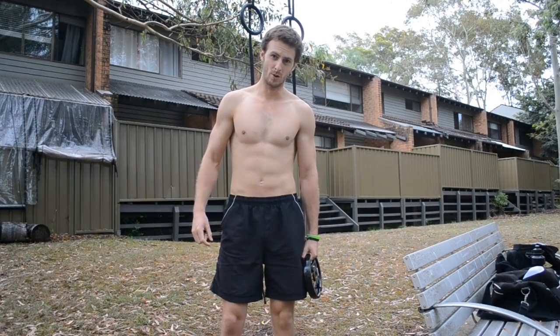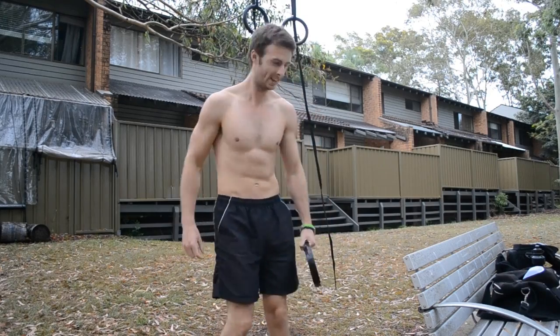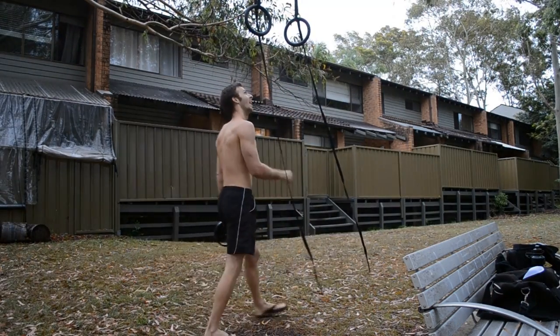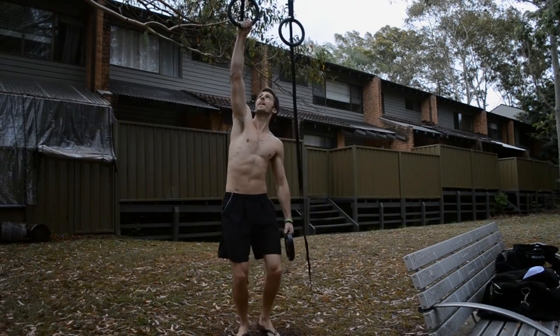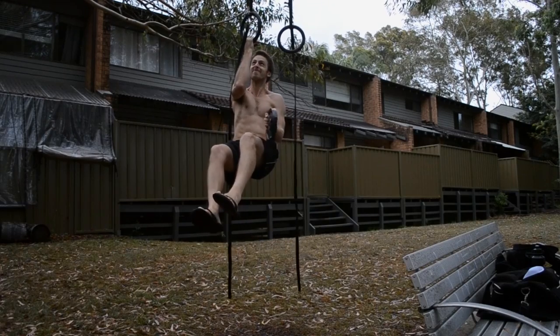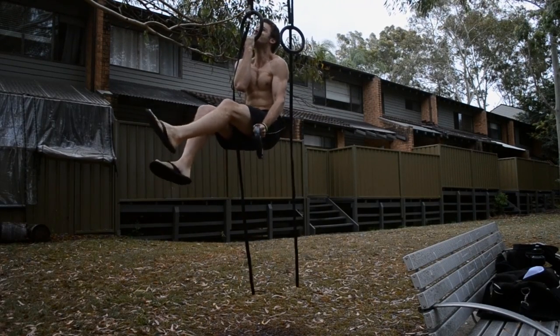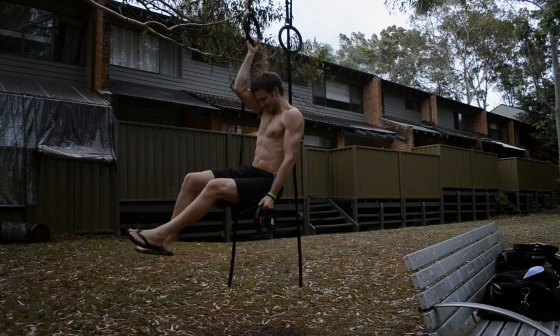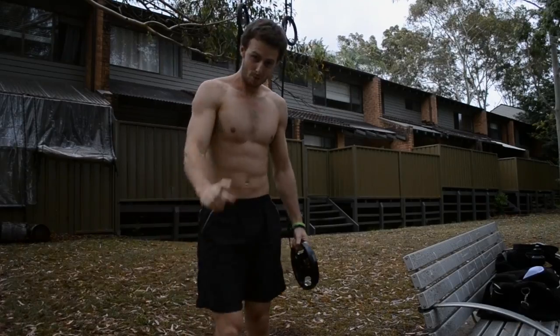Today we'll start the program with some weighted one-arm chin-ups and progress from there. That one was for you, Tyson.